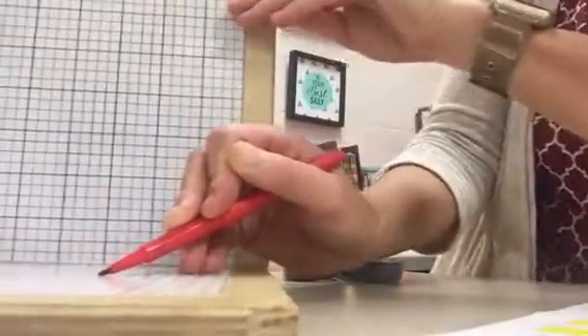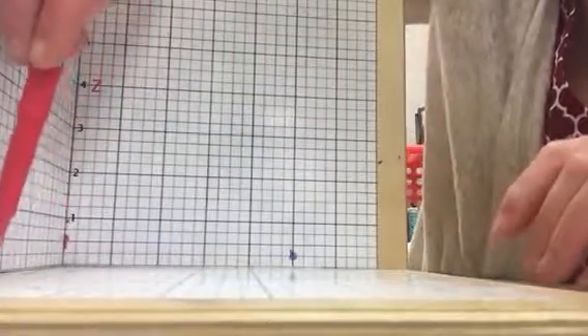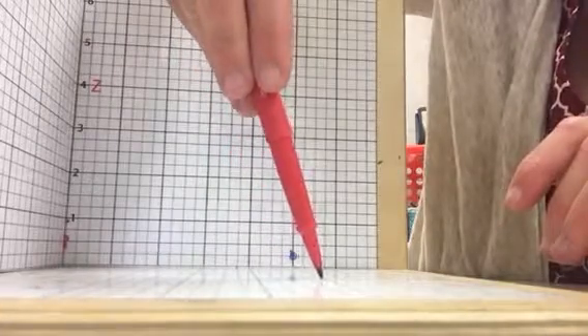So for point A, X is 4 — sorry, I initially said X5, it's X4 — and Y is 5, so I go down 4 and over 5. Z is 0, so since Z is up and down, it's not going to go anywhere. So X4, Y5, Z0. I place my dot on the plate and mark it as A. The corner of the cube labeled A needs to be placed on that position.